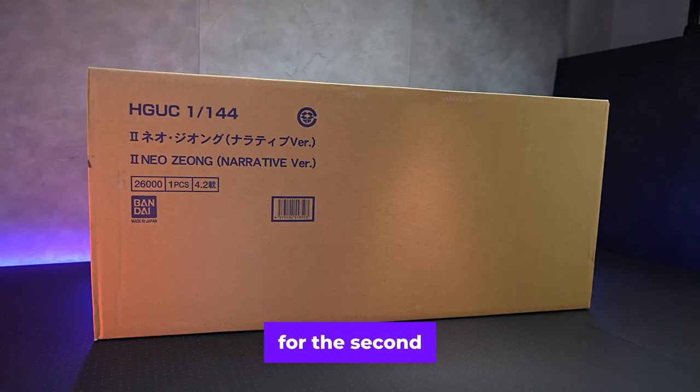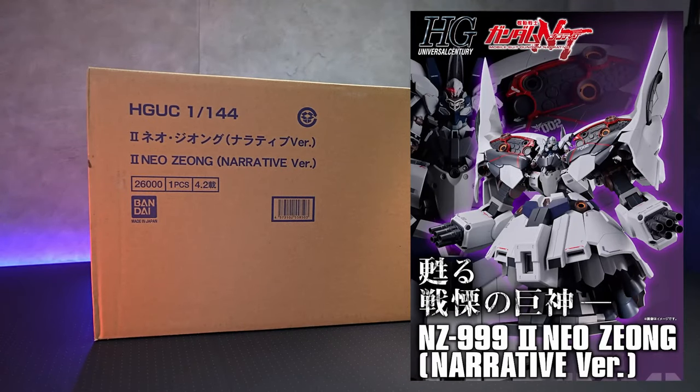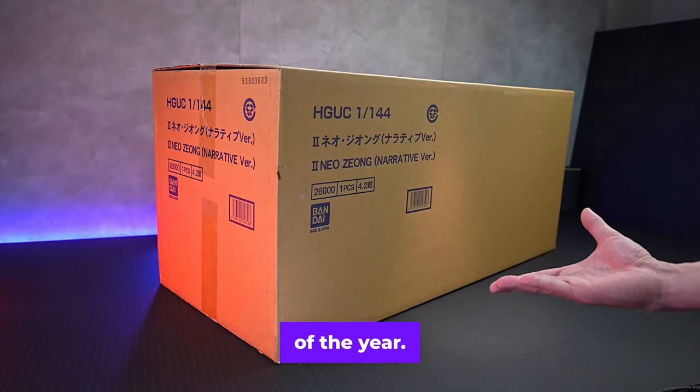Hello! I thought reservations for the second Neojong had started, but they're already over. This may have been the worst server blowout of the year.